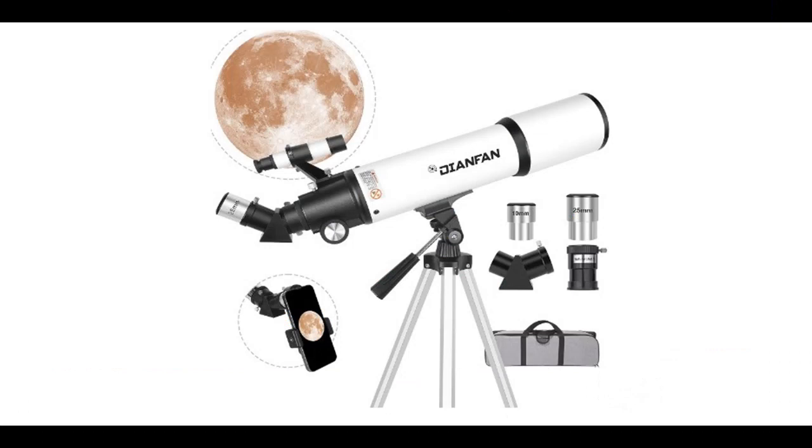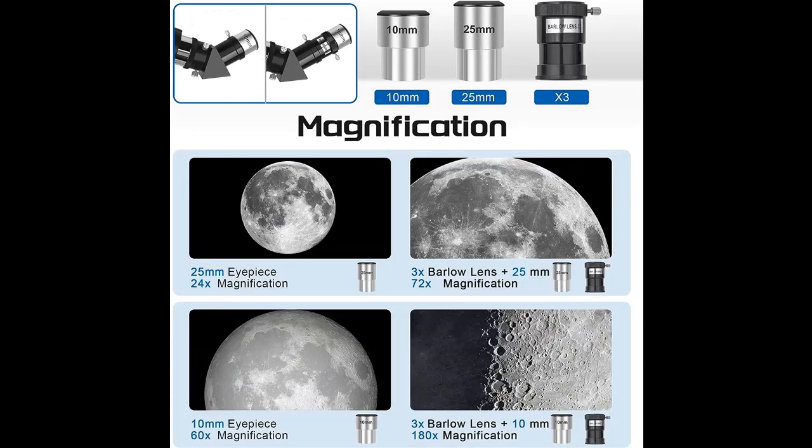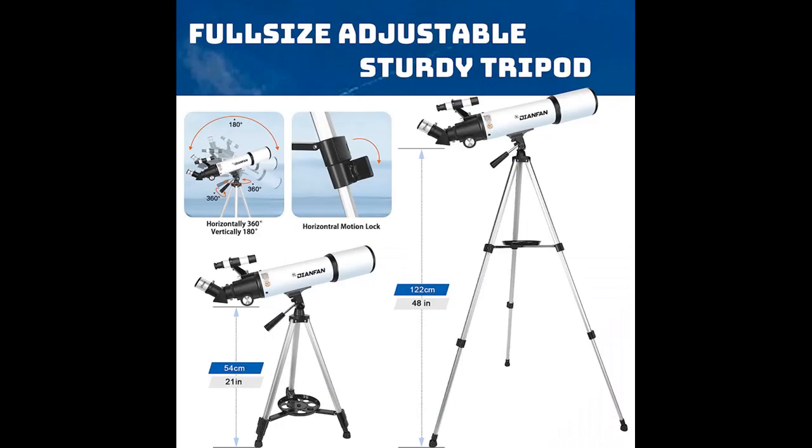Next, we introduce some reasons why you should choose this telescope. High Quality Optics: the Dianfan 80600 Telescope uses superior optics to provide clear and realistic views, designed with FMC multi-layer broadband high transmission coating for more realistic colors and maximum eye protection. It is perfect for stargazing and astronomy enthusiasts.